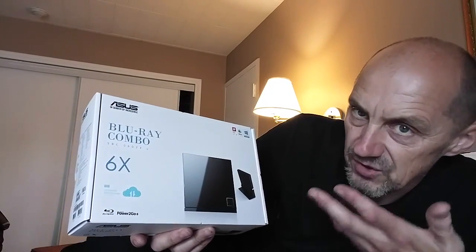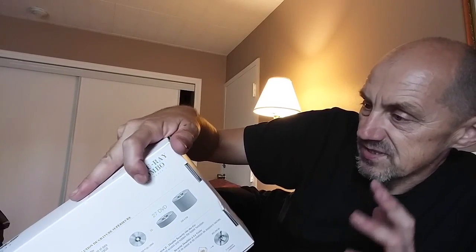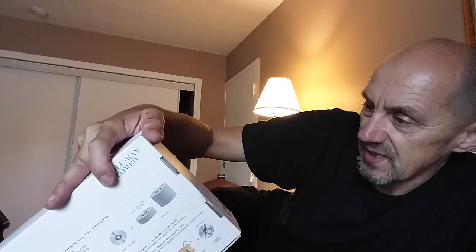I did not need a writer, but this one also writes DVDs — it just reads Blu-rays but can read and write DVDs. My search online also said that besides the hardware, you also need software.